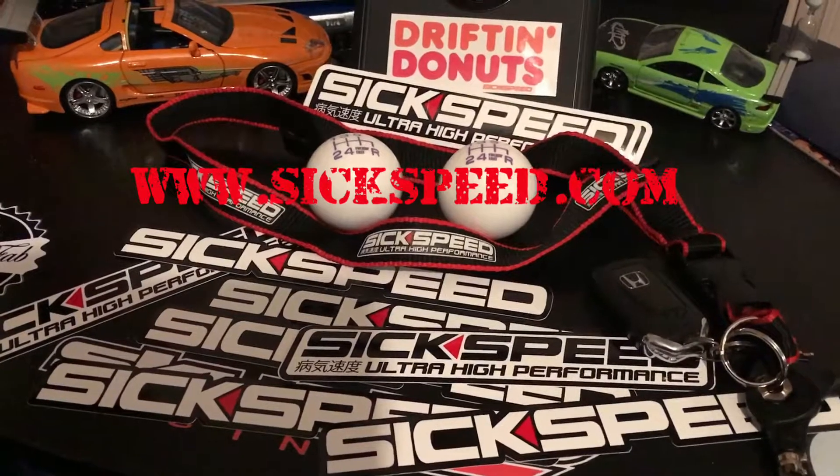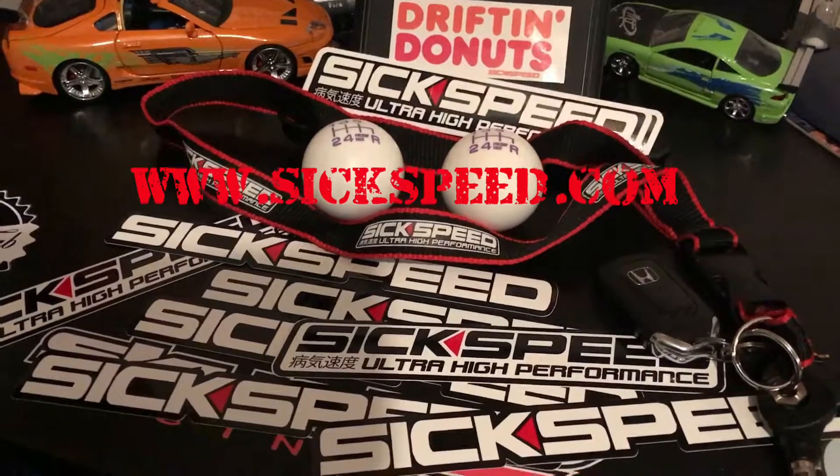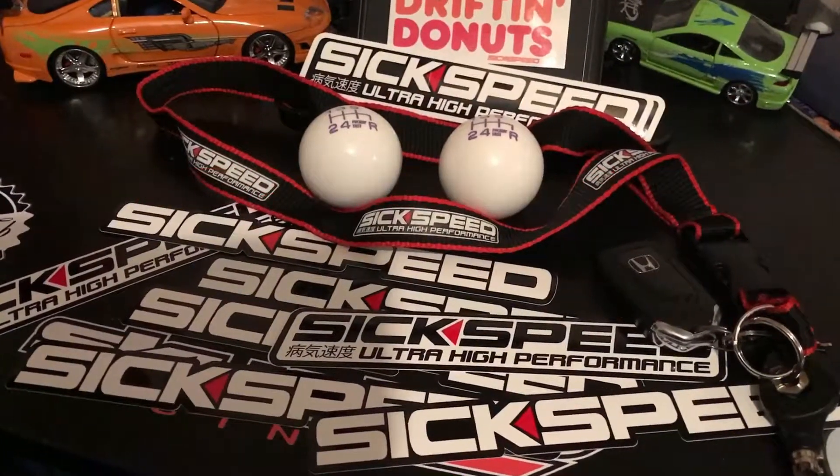Hey guys, if you don't mind, do me a huge favor — go check out sixspeed.com. They are my first sponsor, so go check out all their great products. Thanks again guys!